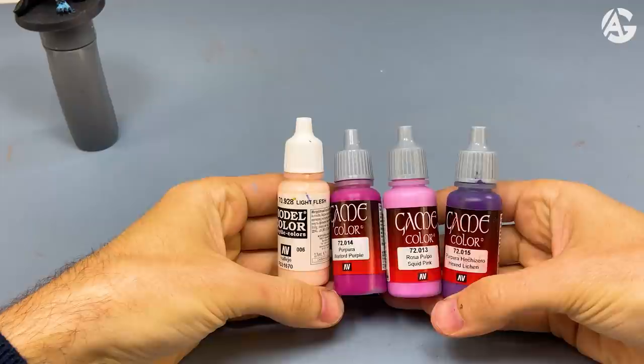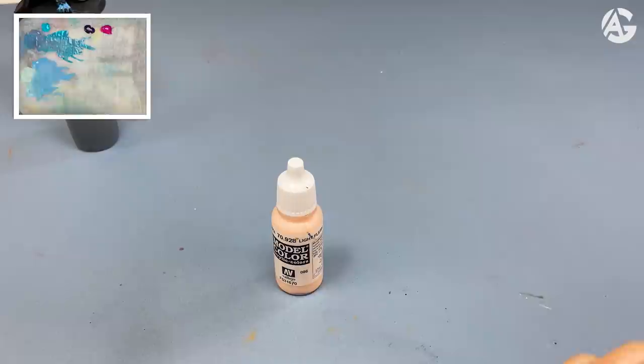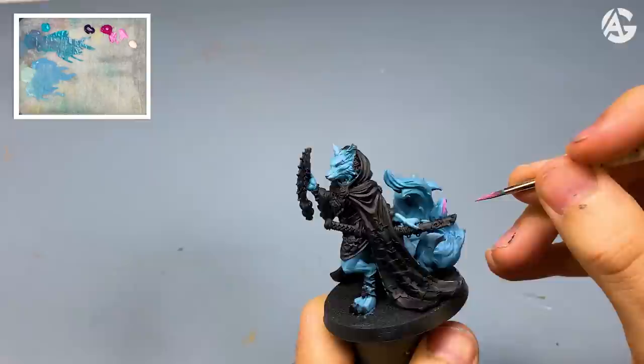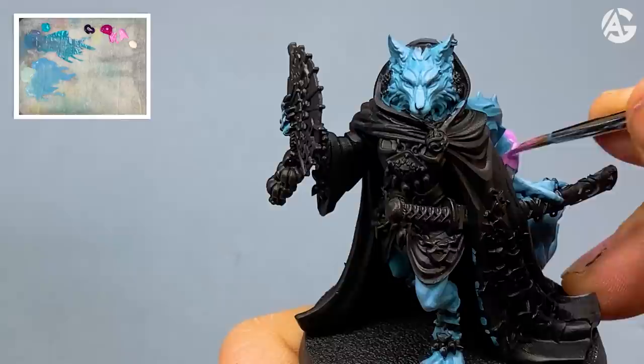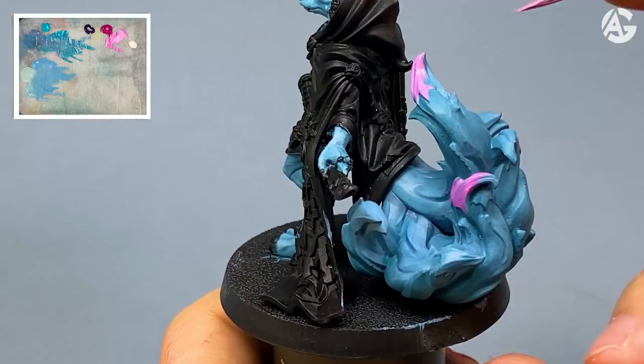Next step: I will paint the tips of the tails now. I will use these colors — Hexed Lichen, Warlord Purple, Squid Pink, and finally Light Flesh. I'm going to mix a little Squid Pink and Warlord Purple, make the mixture, and paint the ends of the tails. We will apply thin layers.